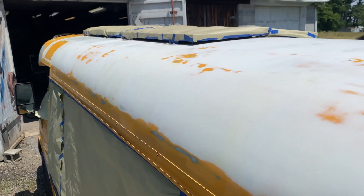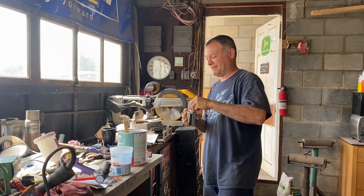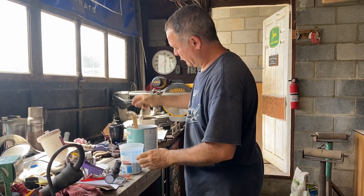Now we're cleaning it, all taped up, and then we're going to primer and paint it. Good thing you're doing this because I wouldn't even know what to do. That's why I'm watching.